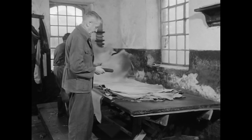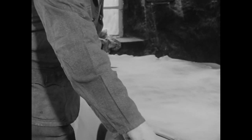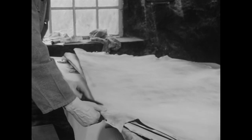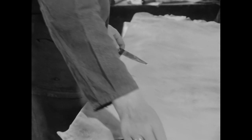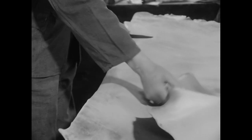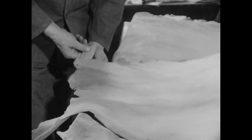Das kurze Putzmesser schärft der Gerber an der Glasklinge eines Stoßeisens. Dann zieht er es auf dem Leder noch einmal ab, ehe er damit die Ränder begradigt. Er entfernt schmale Streifen, die durch Nagelspuren oder Zangenabdrücke unordentlich aussehen.